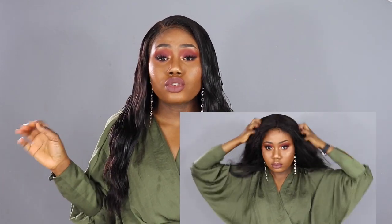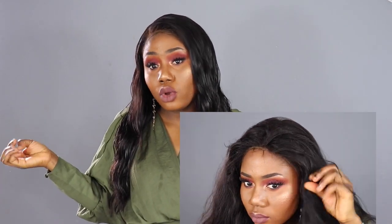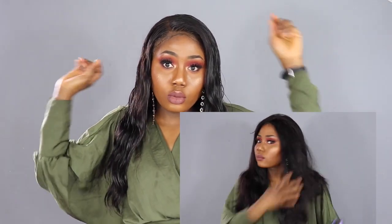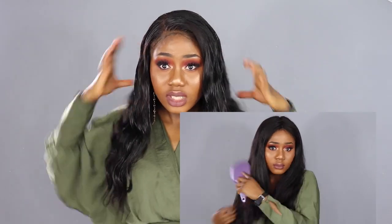I tried to do the baby hairs but they're not really coming out nice because I was rushing. Since it's a full lace wig, you can part it anywhere and you get a lot of parting options. I really do like this unit. The only downside is it's not beginner-friendly. Also, this wig is not very full — I don't mind it, but if you prefer a fuller wig, this might not be for you.